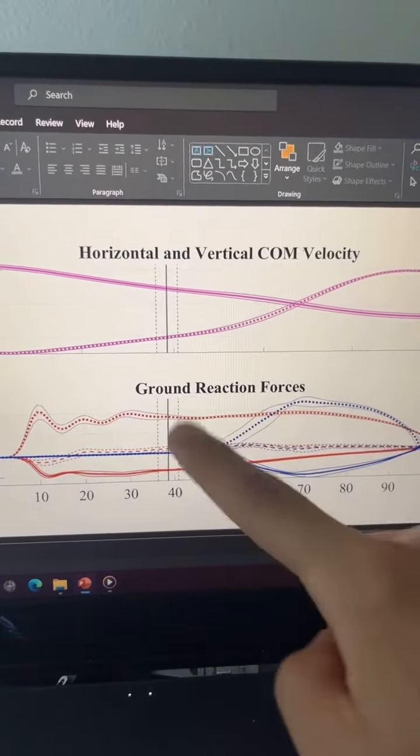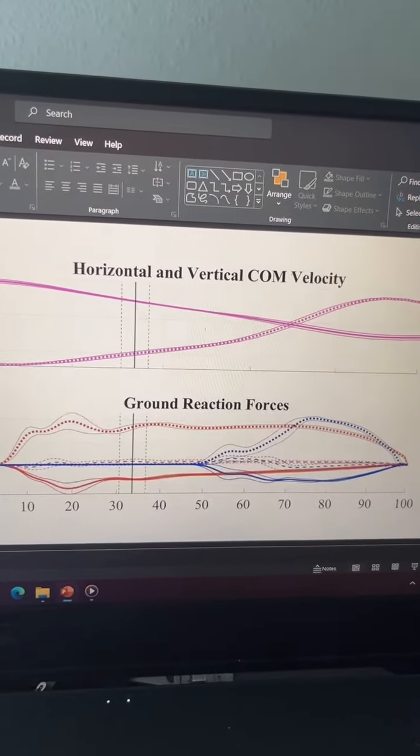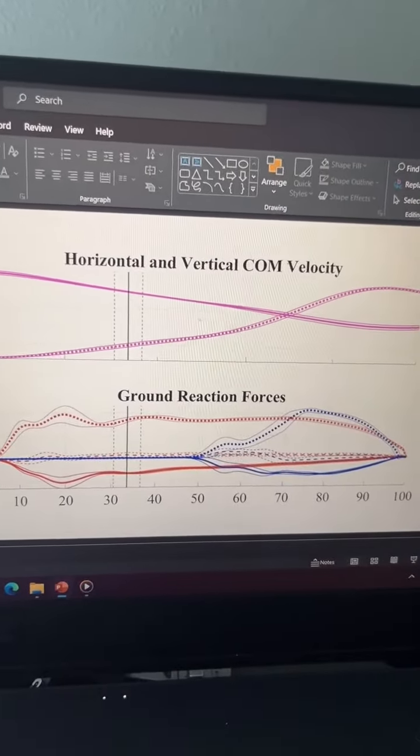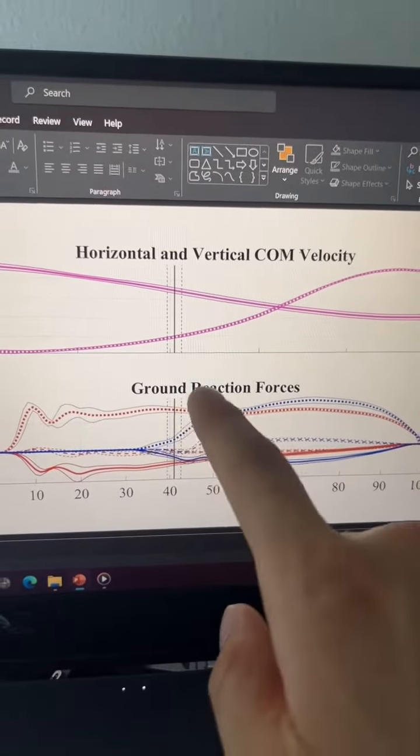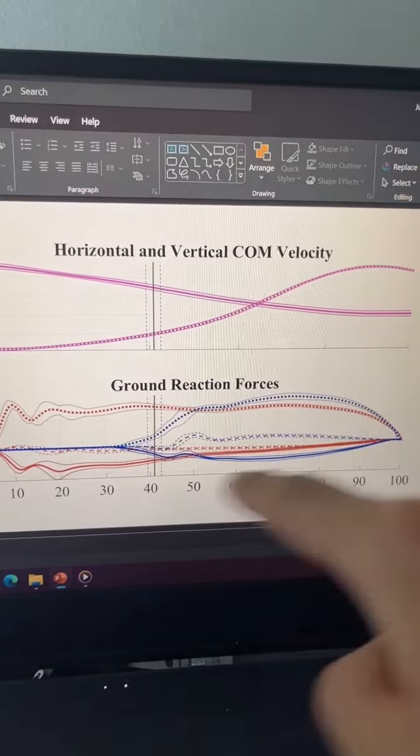And for all eight of my participants, their block foot or block leg contributes after the minimum position of the center of mass. Except for this one person, but still you can see the majority of the block foot contact is still after the center mass minimum.